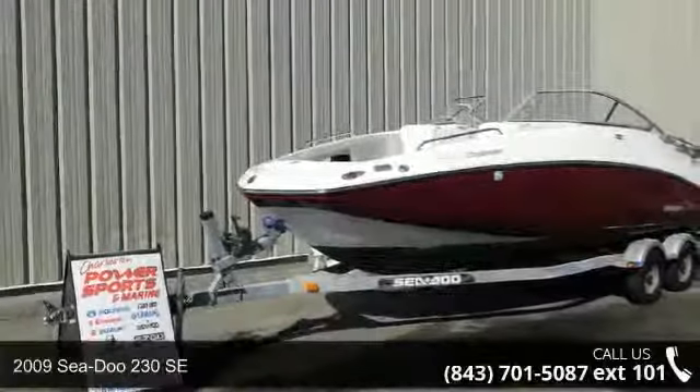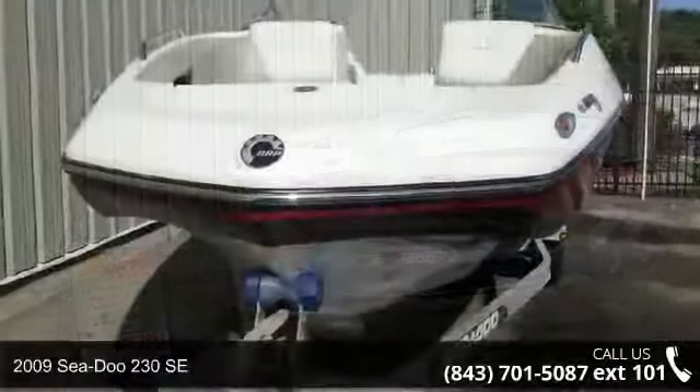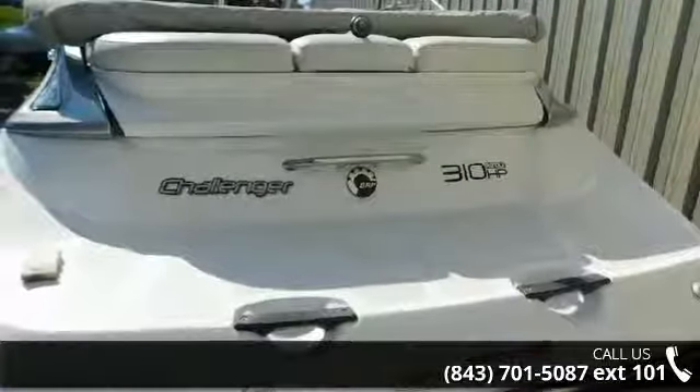Enjoy yourself on the water in this 2009 Sea-Doo 230 SE. If you are looking for a reliable watercraft, this might be the one. Quality construction is an important factor when considering a boat purchase.